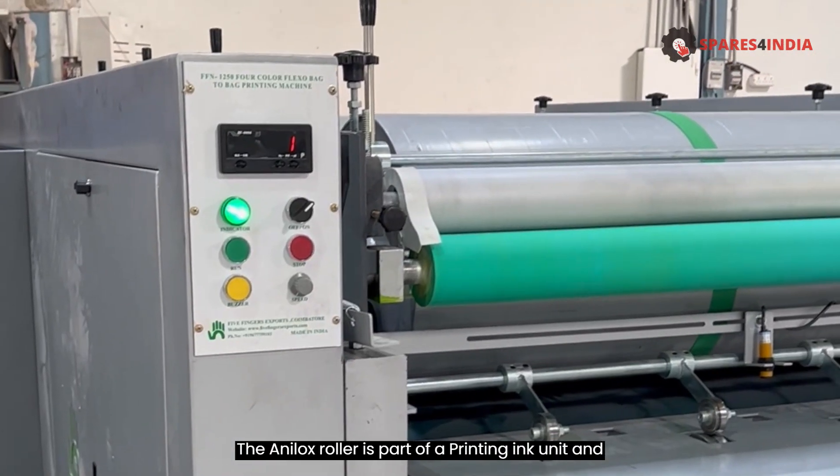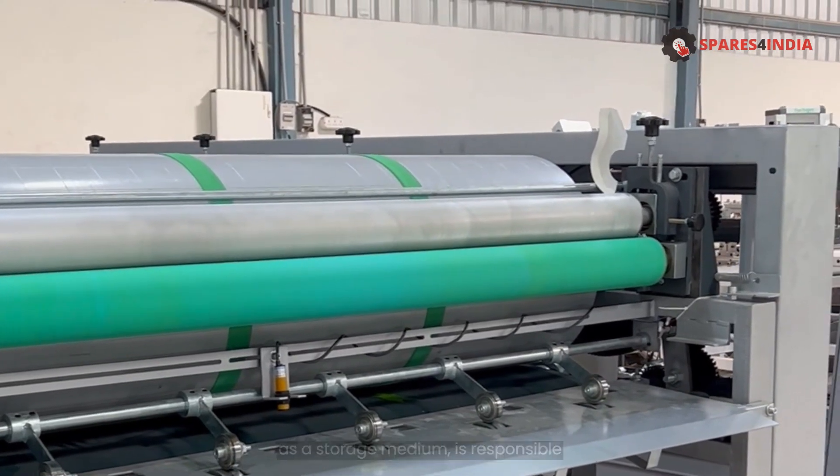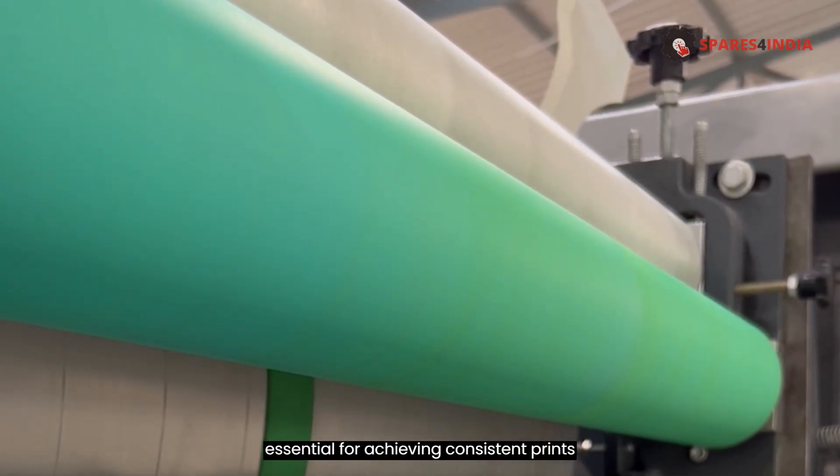The Anilox Roller is part of a printing ink unit and, as a storage medium, is responsible for providing a defined amount of ink during the printing process. A smooth surface finish is essential for achieving consistent prints.